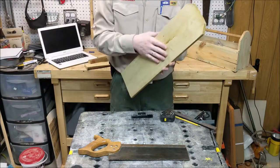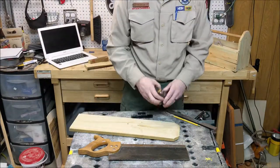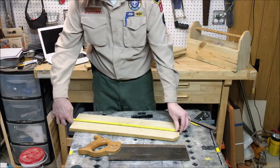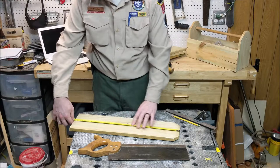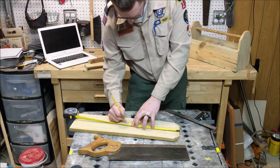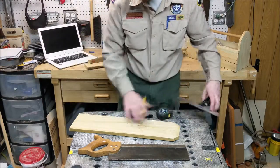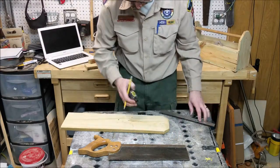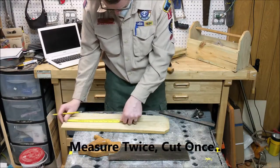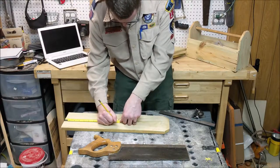Last, I need to take this leftover material and make my end pieces. Those are going to be 10 inches long, or you can just cut this in half. Right now it is 21 and 3 quarters, so let's go ahead and cut that in half at about 10 and 5 eighths. Let's cut that in half.